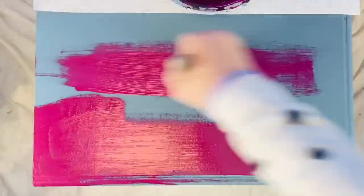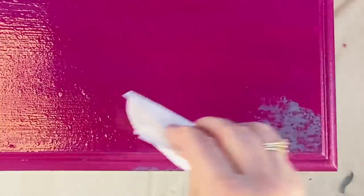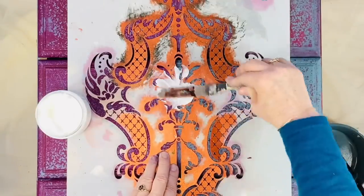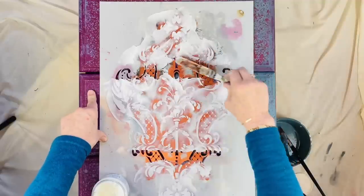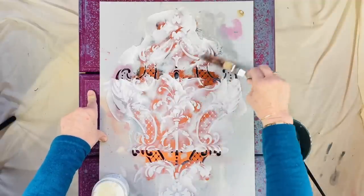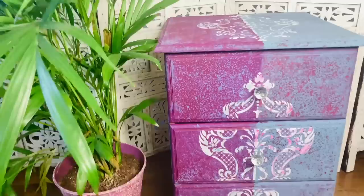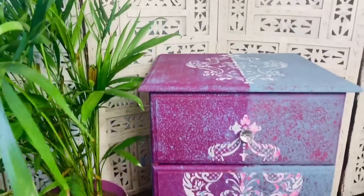Now I'm moving on to the top of the dresser, and I've split the top in half. Now all my drawers are done and dry, and I'm taking a stencil and some modeling paste and applying it to the stencil. I finished off the dresser by doing the stencil again on the top, and here it is. I hope you enjoyed this and you're inspired to have a go at this crazy technique.